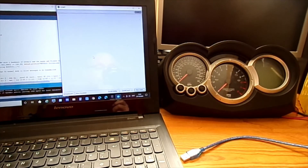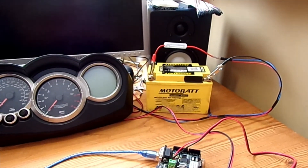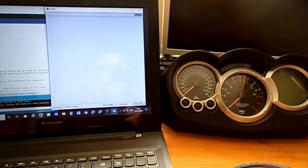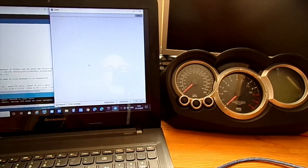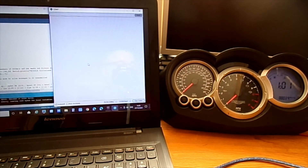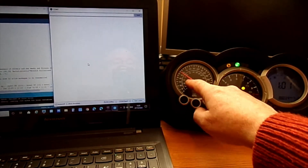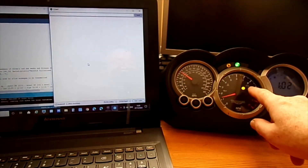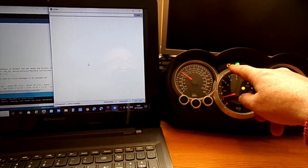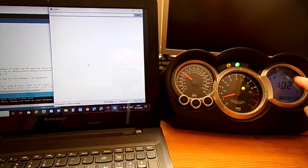Got the laptop set up, got the clocks in place, got the Arduino there, and the power supply for the clocks. I don't know how well this will show up — got a little bit of reflection on the clocks. I'll power them up first and plug in the Arduino. Straight away you can hopefully see some MPH going there, some revs, MIL light is on, neutral, and fuel warning light — also got bars on the fuel and the coolant.